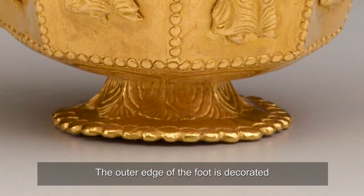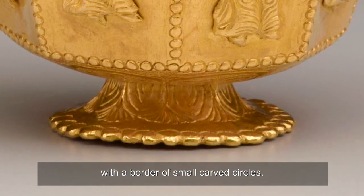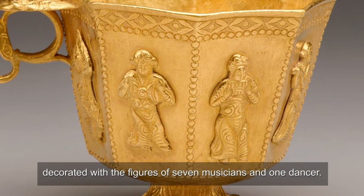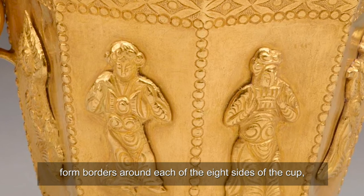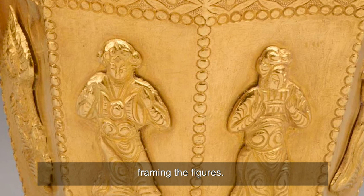The outer edge of the foot is decorated with a border of small carved circles. The octagonal cup consists of eight gold panels, decorated with the figures of seven musicians and one dancer. Lines of small carved circles form borders around each of the eight sides, framing the figures.